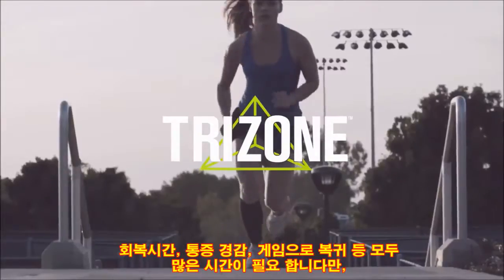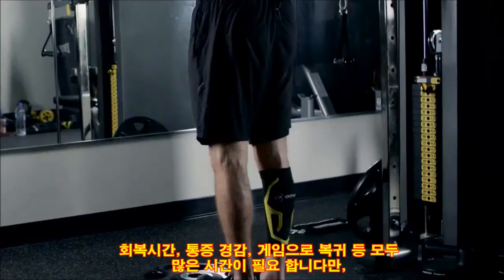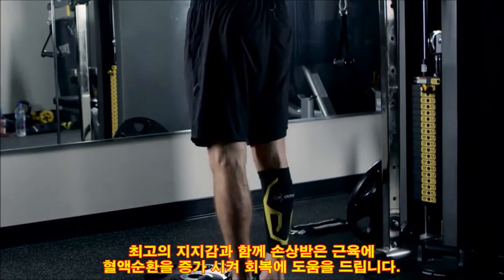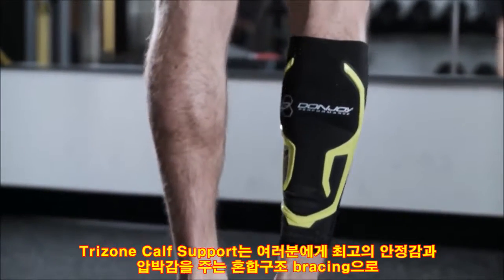Speed up recovery, reduce pain, and get back in the game. Because recovery time sucks, this unique hybrid of compression and bracing delivers ultimate support to increase blood circulation to heal muscle damage — the TriZone Calf Support Sleeve.